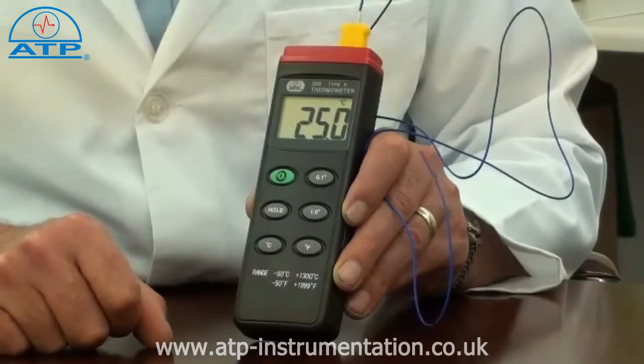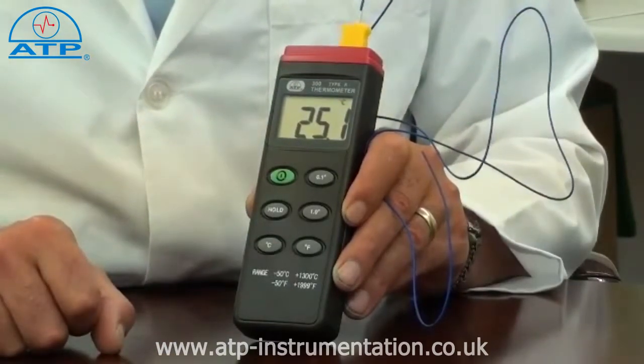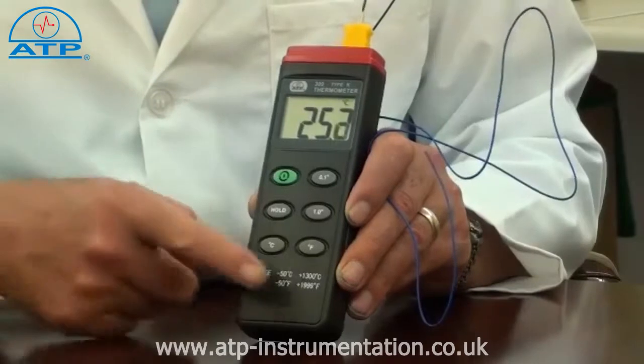The user can also select readings to be displayed in degrees C or degrees F. The instrument case is manufactured in impact resistant ABS plastic and has non-slip rubber function buttons.